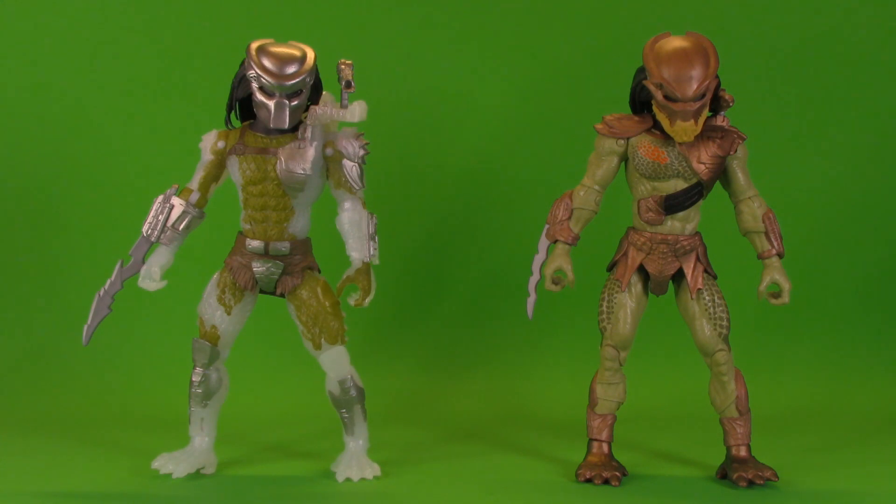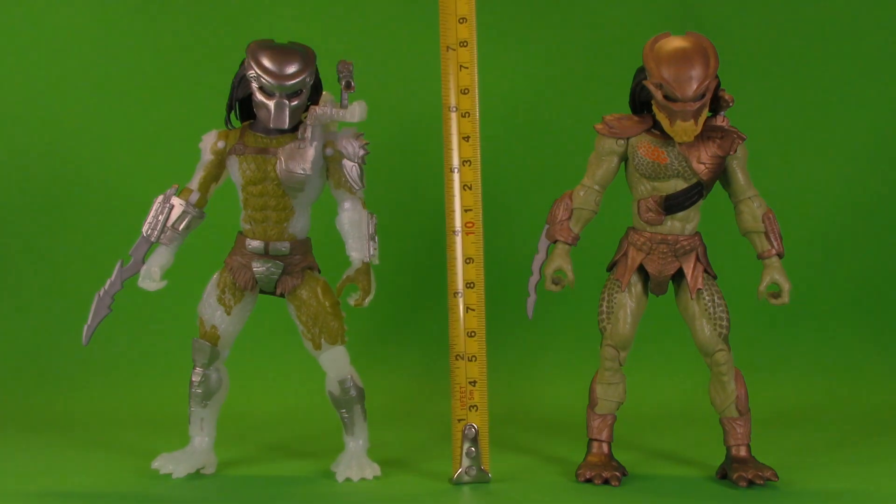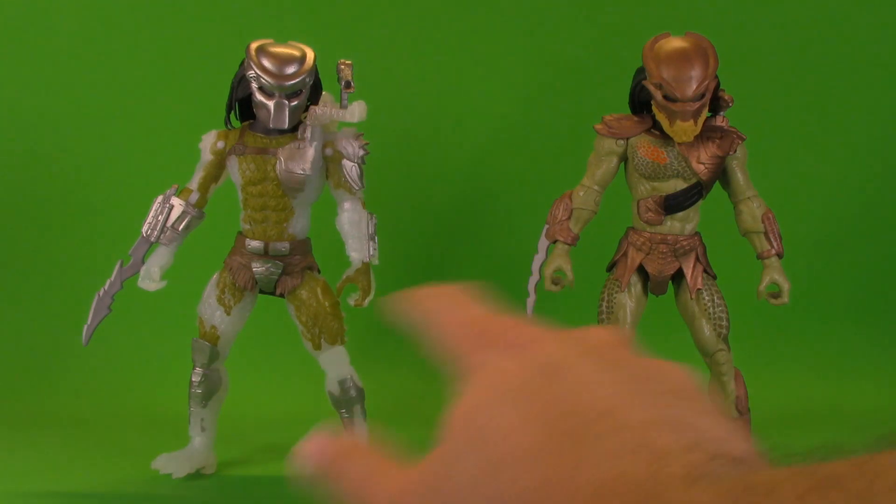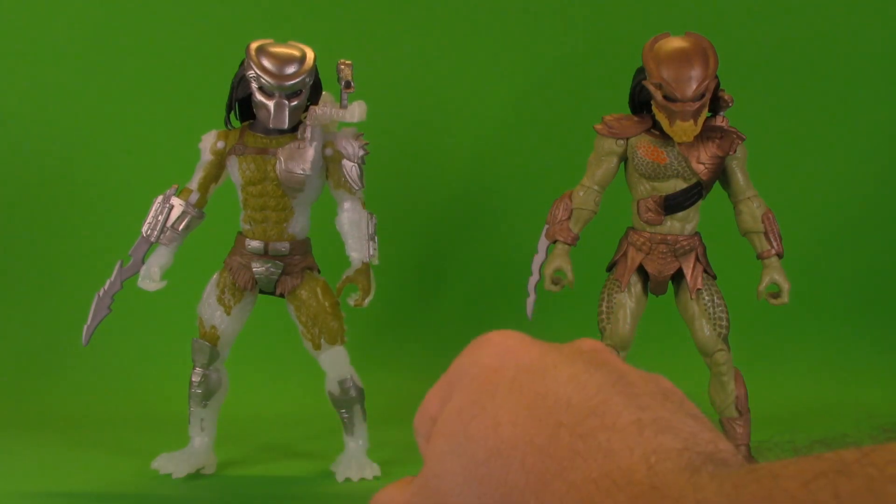Let's be honest, you're not here for boxes — you're here for figures. Out of the package these do look pretty nice. Just like the City Hunter they both come to about seven and a quarter inches, and I was also really impressed to discover that there isn't a whole lot of reuse in the line. The hands might be the same and the feet on the Jungle Hunter might match the City Hunter, but otherwise they're completely original sculpts.